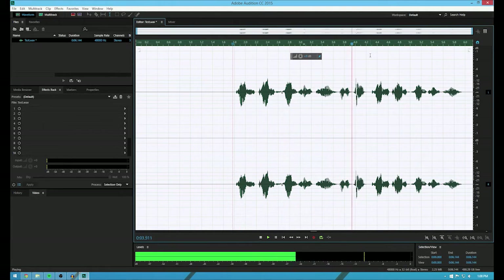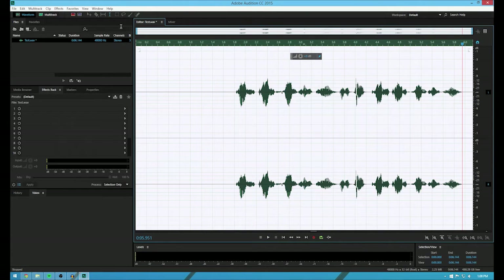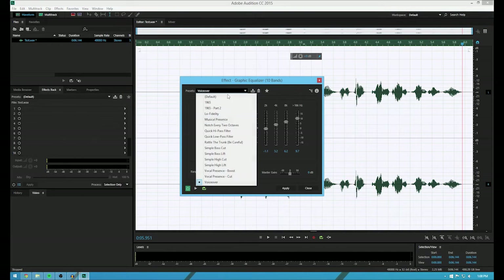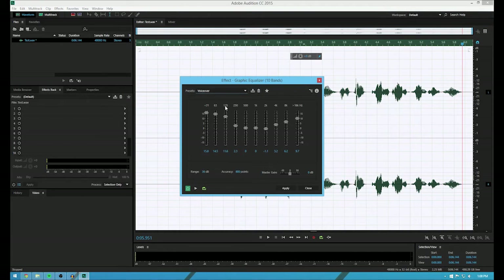Test test one two three. I repeat, test test one two three. So if I go to Effects and I hit Graphic Equalizer, I created a preset called VoiceOver. This is how I've set it for all of my voiceovers — just sort of match this and you can create a preset. So I already have a preset set, so I'm just going to hit Apply. Now, make sure — before you do anything — make sure this is 36,800 and make sure this is zero. When you first open up Audition, it's not zero and it'll make it all loud and goofy. So just hit Apply.